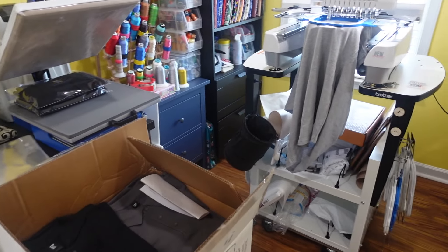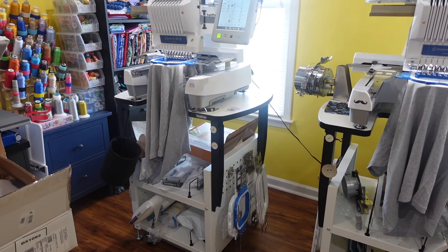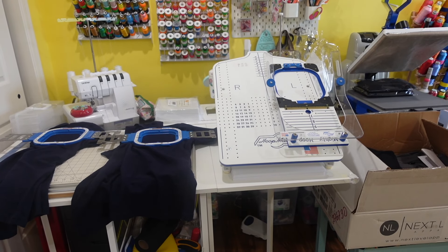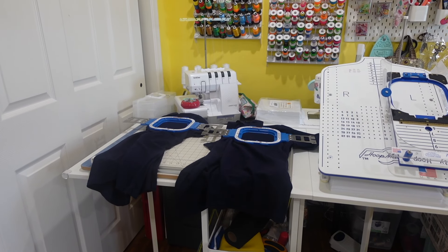As each machine is done with the embroidery, I take one that I already have hooped and replace it and hit the start button. That way I can keep the machines going and the machines are not stopping — there's no pausing. While the machines are embroidering, I go ahead and re-hoop a new shirt and also cut the stabilizer of the shirt that's done embroidering, fold it, package it up in the plastic, and then put it with the rest of them.